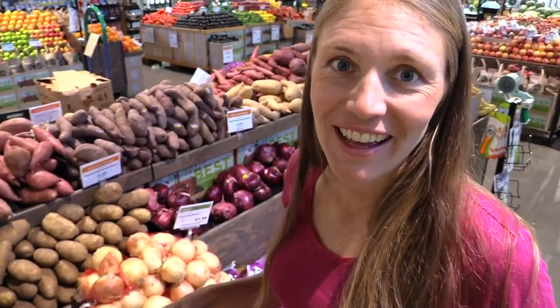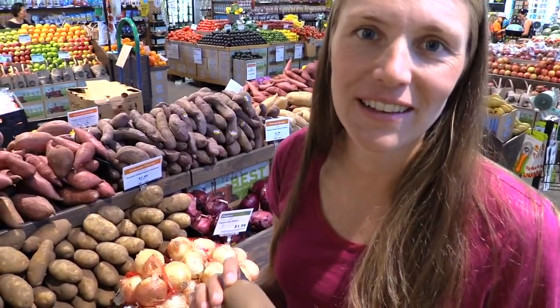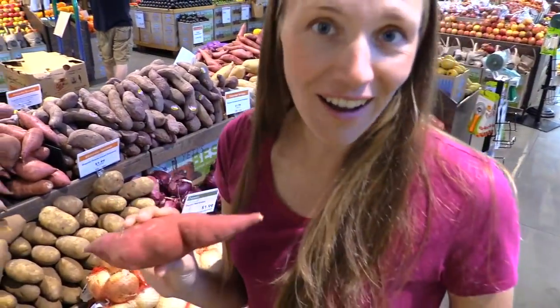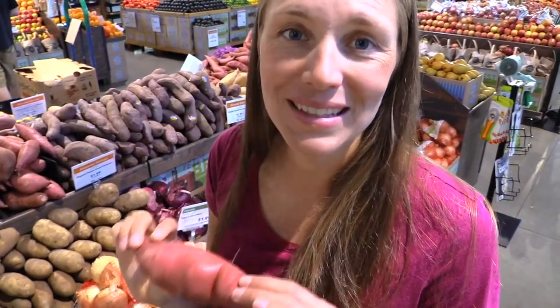Here in the potato and onion section: potatoes are a diet staple and a good source of solid calories. However, look out for the white russet variety, which is a GMO variety and also on the Dirty Dozen list. Always get organic potatoes, and buying them in a five-pound bag means you'll get them for much less per pound. There are lots of varieties — white russet, yellow gold, red potatoes. If you're very sensitive to nightshades, you may need to take a break on potatoes for a couple of weeks or a month. Sweet potatoes, though, are not a nightshade — even though both are called potatoes. If you have a problem with nightshades, sweet potatoes can be a staple you have every day.